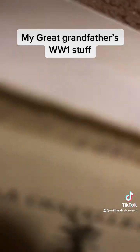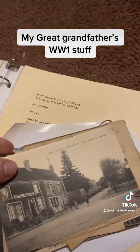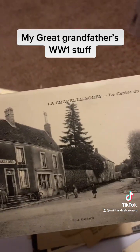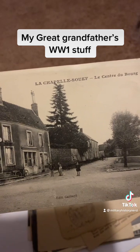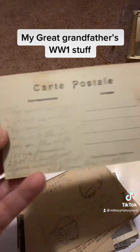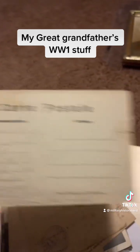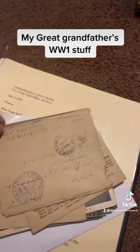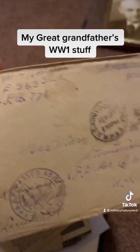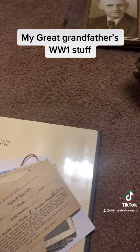A lot of these are old postcards that he would send over when he was in France, so these are over 100 years old too. This is his writing — I can't believe it, it's over 100 years old. There's his unit. I'm definitely going to put these in something because I just got them not too long ago.